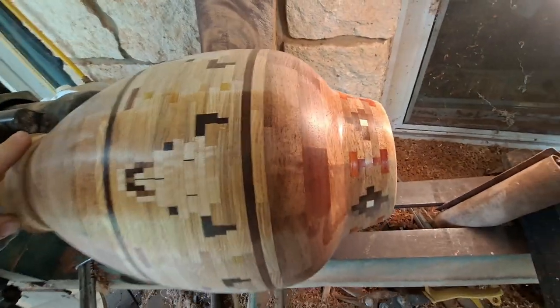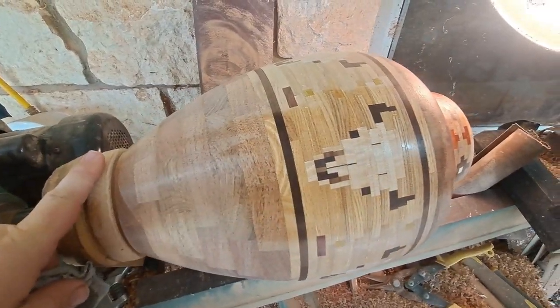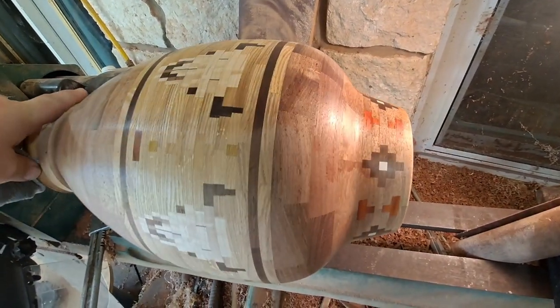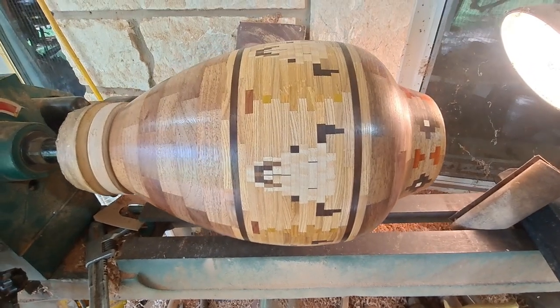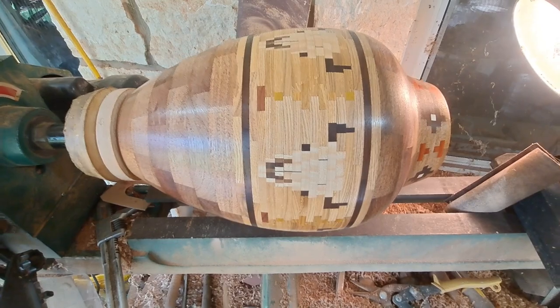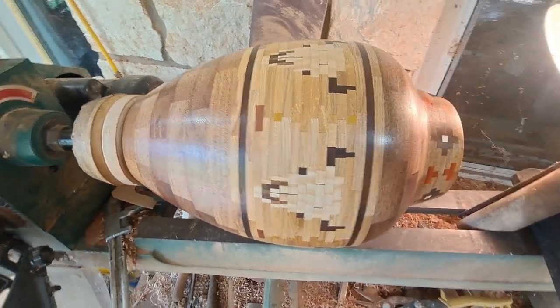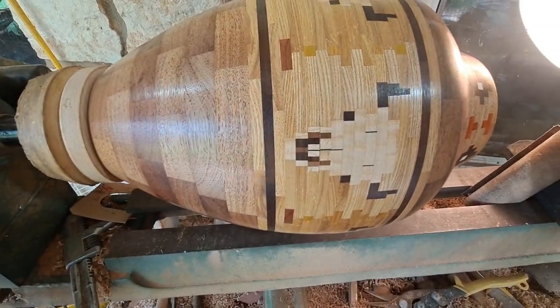I'm gonna get off the video and apply this finish, but just wanted to show you what it looks like with sealer applied. So here we have it with the clear, or the sealer, which is the first coat. It's looking nice, really darkens the colors up, provides some of the contrast that I'm looking for. Just wanted to show you guys.